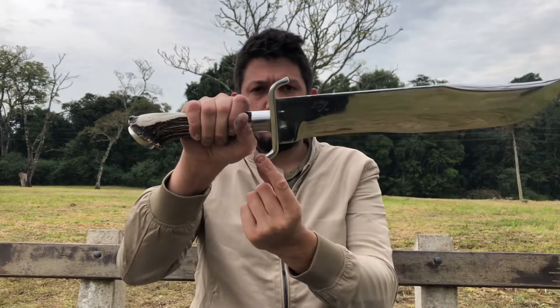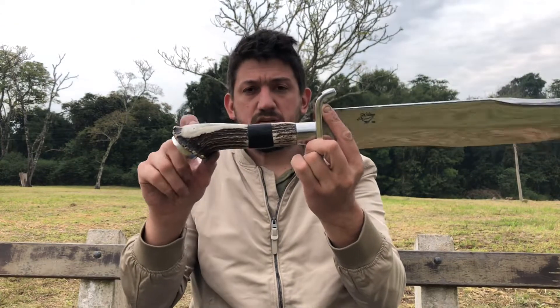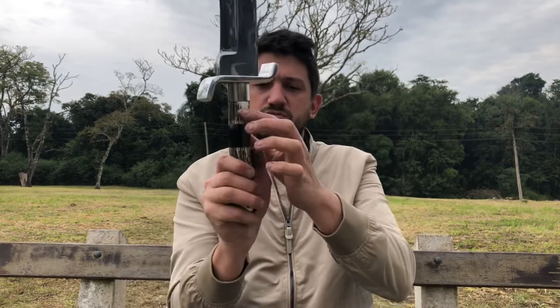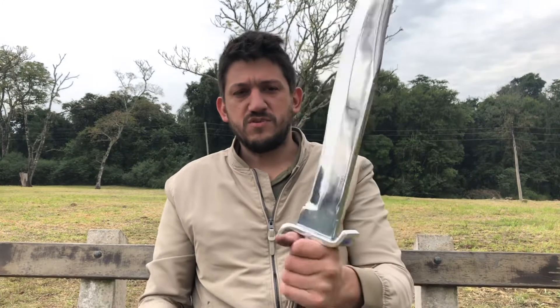Guarda em S, em alumínio. Cabo em chifre de cervo. Como eu não tinha um cabo tão grandão, eu coloquei um enxerto no meio aqui em chifre bovino. Chifre bovino escuro, pareceu uma mescla no meio aqui e uma cor um pouco mais clara. Uma faca bem gigante mesmo, bem pesadona.